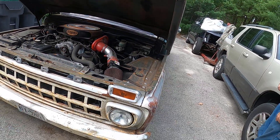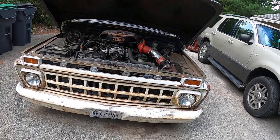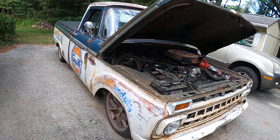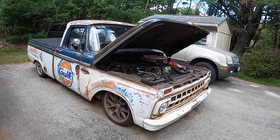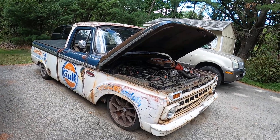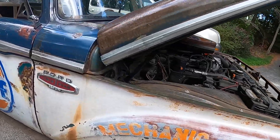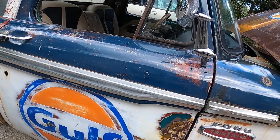Very cool. New door handles — that all comes with it. All new glass. Very cool truck. Water stripping. Patina paint job, all airbrushed on, and then some of its own natural patina.